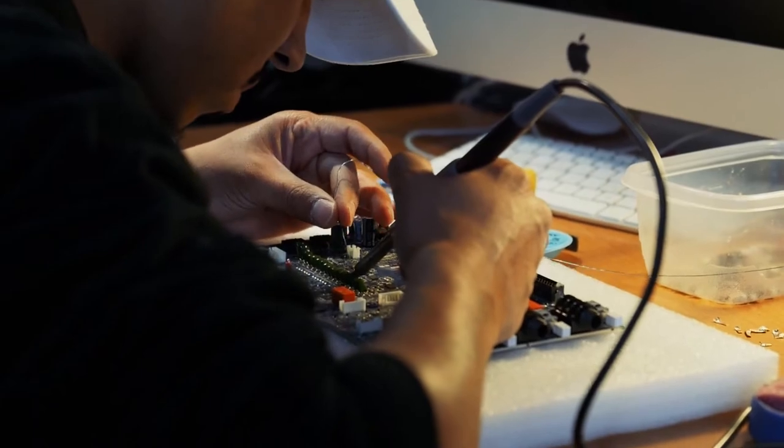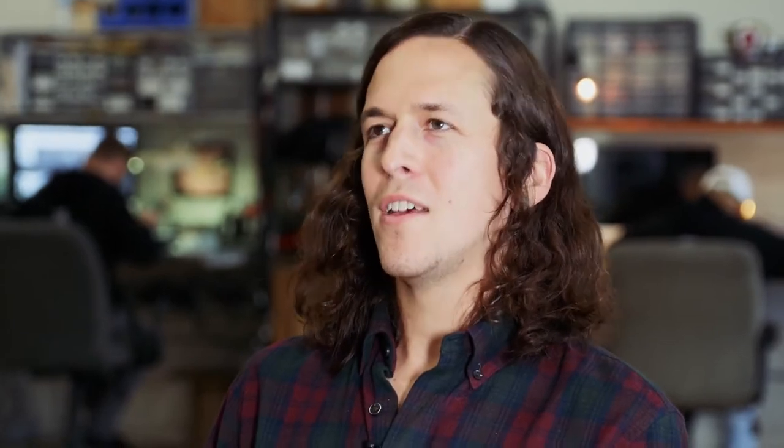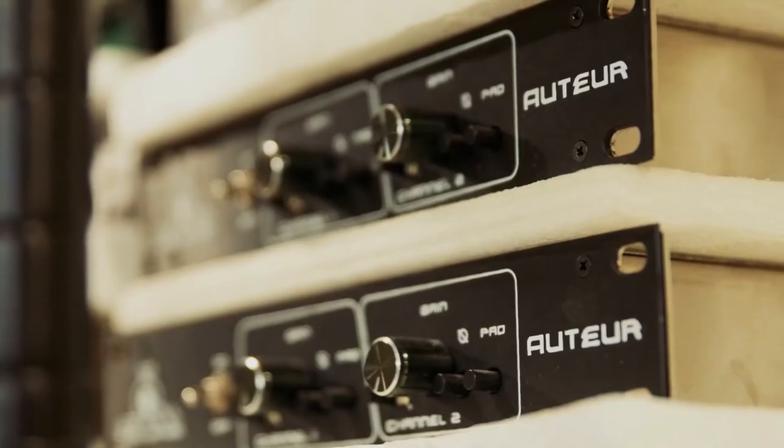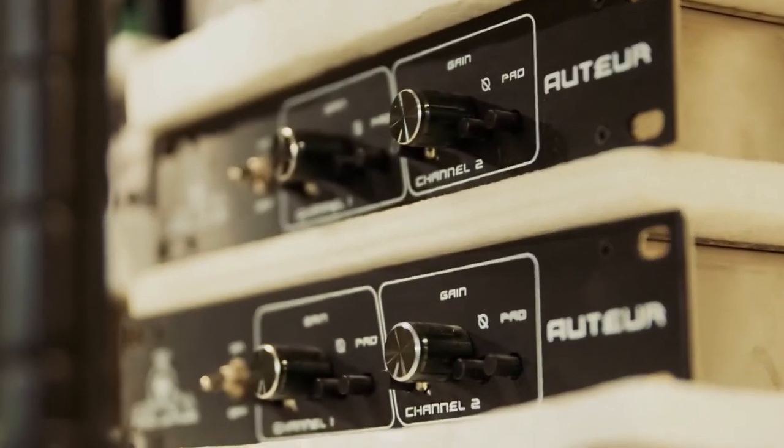We are working on a four-channel version of the Auteur mic preamp. We have a preamp called the Auteur — it's a two-channel half-rack mic preamp. The original idea behind it was to have a really fast front end that captures a lot of detail and nuance, and then it gets jammed through an output transformer and you get a little bit of vintage vibe.